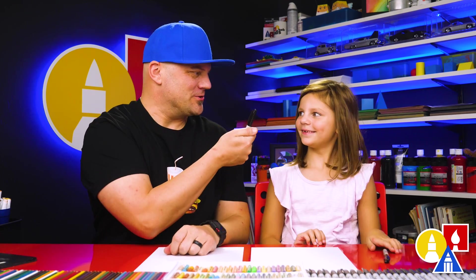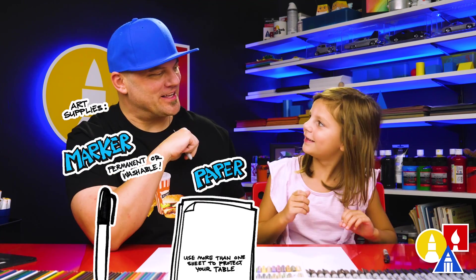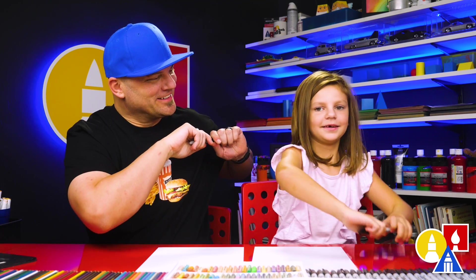You need your drawing supplies. We're going to use a marker, and they also need some paper. And what else do they need? Something to color. Are you ready to start?